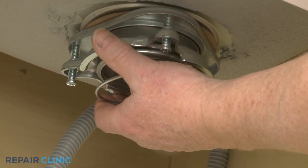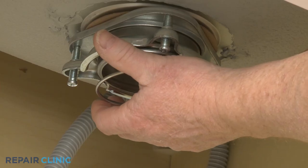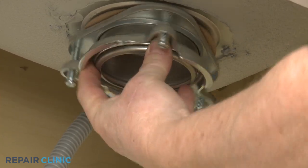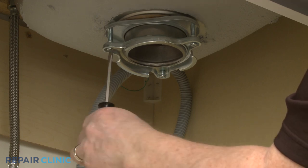Push the bracket up while pushing down on the strainer flange, then snap the mounting ring into place in the strainer flange groove. With the ring secured, tighten all three screws.